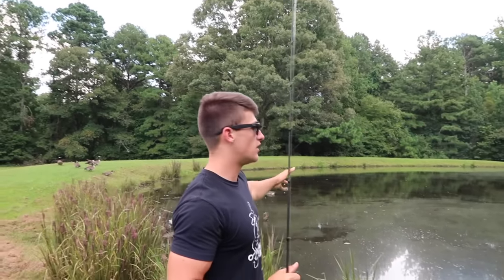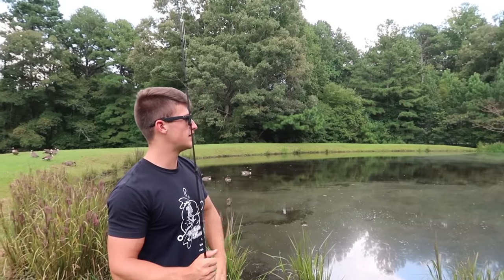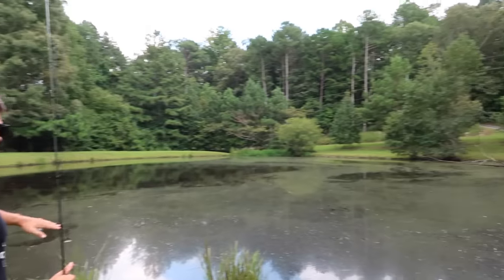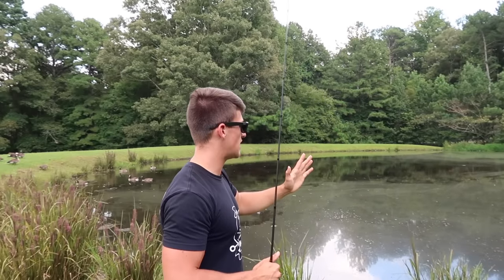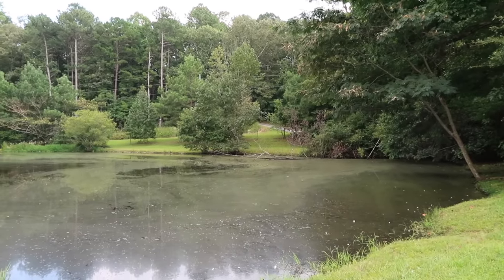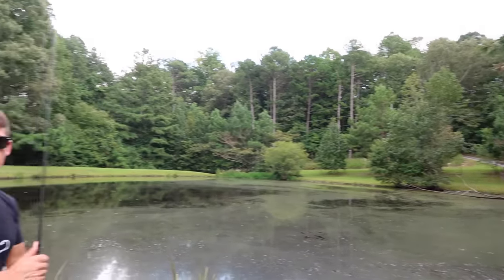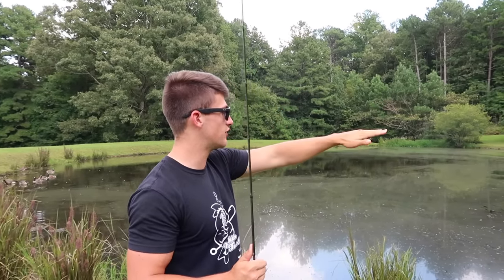Just got down to this pond right here and as you can tell it's just a small little area. Most of you guys are probably going to be fishing some smaller ponds. This pond is very, very small. When I come to a new location or down to a pond, there's a few things I really look at even before I make a cast. I see a tree over there in the water, and I see these trees hanging over the water back in that corner — on a sunny day those trees are going to cast a shadow and there's going to be a lot of shade over there.